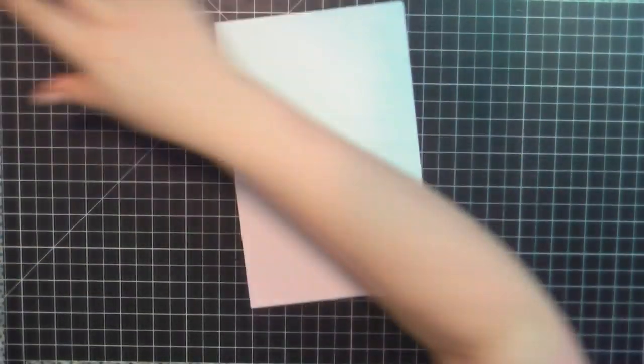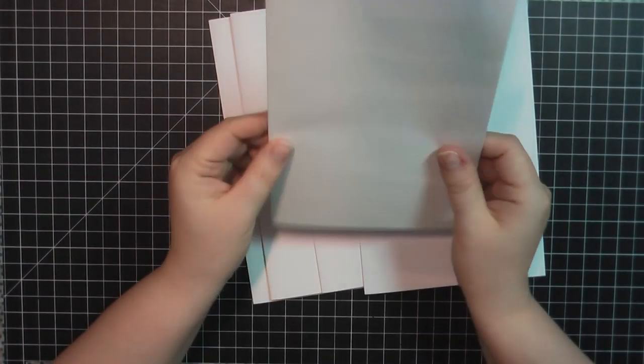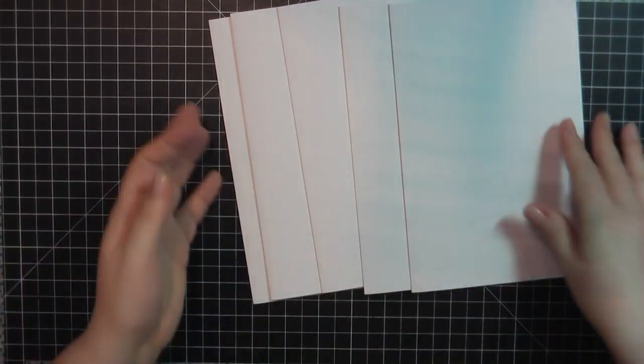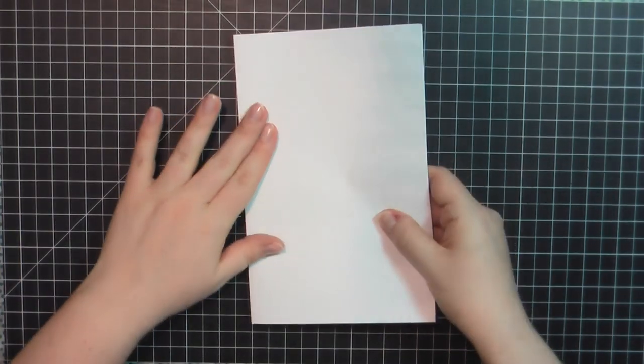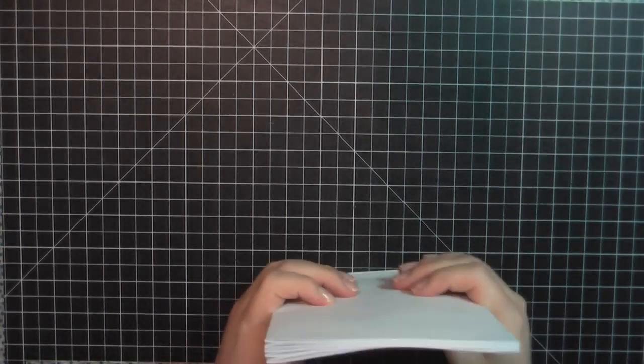I've got five signatures. These are four pages each, so when you fold it over you're going to have eight pages per signature — eight times five gives a total of 40 pages inside the book. When you stack them, it's all nice and even. I'm going to set those off to the side.